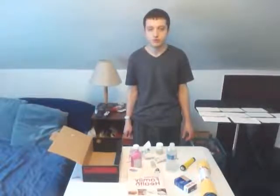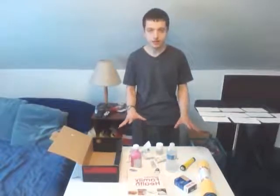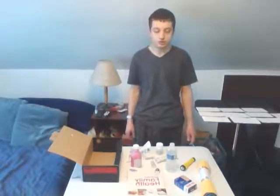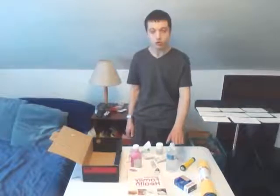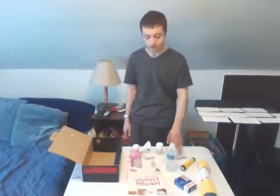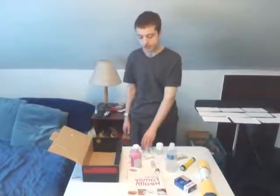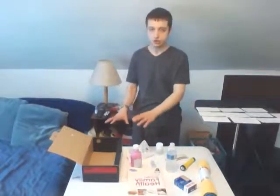First of all, starting with materials. These are all of the materials that I will be using for my first aid kit. Some are common, some may be a little less common. These materials include a blanket, a flashlight, bandages, a water bottle, a snack bar, and various medications, antiseptic ointments, an ice pack, and a first aid manual. All these materials will be going into that shoe box.